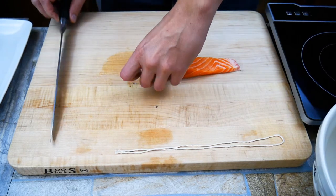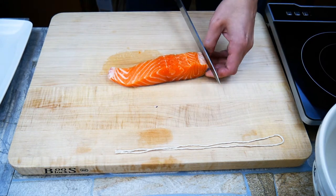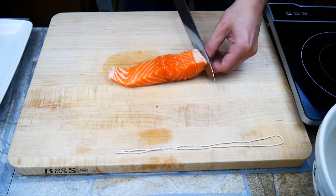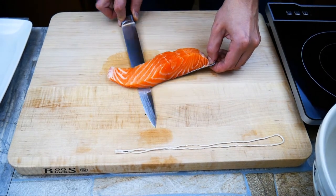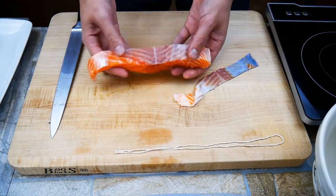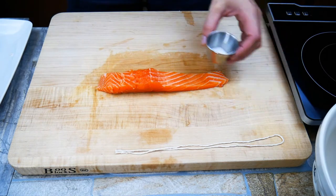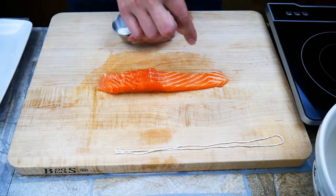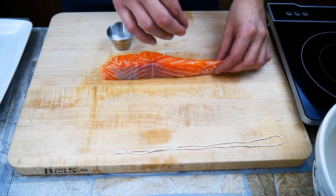Now we're gonna remove the skin. We're gonna start off making a small slit underneath the skin and the flesh of the fish so we can get our knife in there — like I'm doing right there — and then we're just gonna wiggle the knife back and forth while holding the skin, and it'll come off in one piece. Very cool and very easy. That piece of skin could be fried up, cut up, and added to things like salad — there's a lot of omega-3s and healthiness in there — but if that's not your thing, no problem.